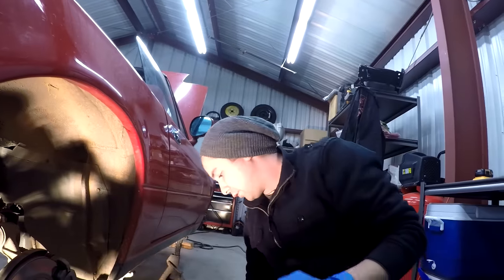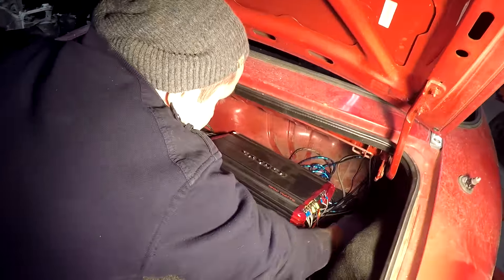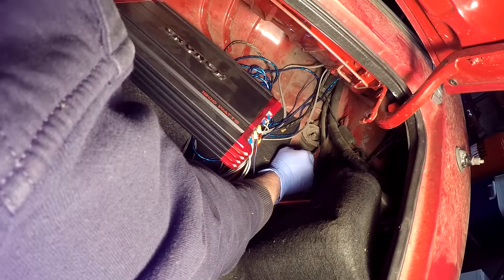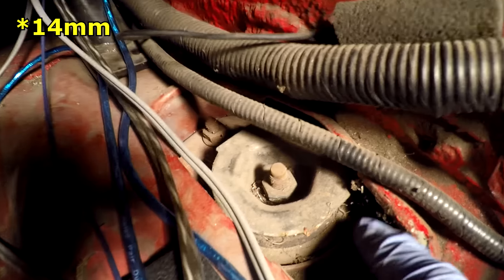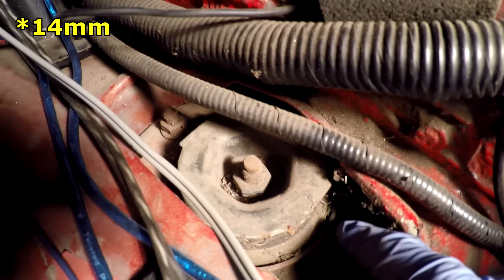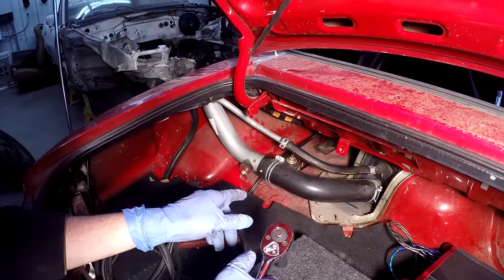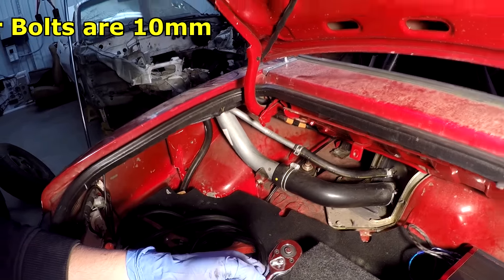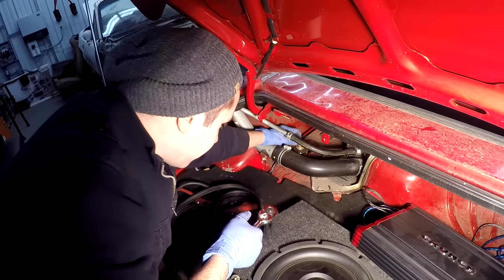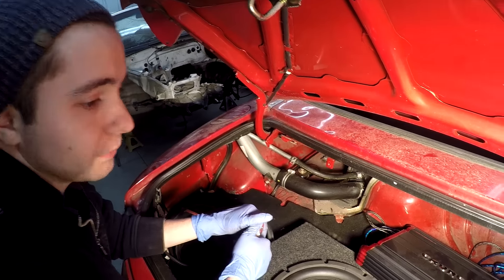Now let's get those upper shock bolts — those are size 14 as well. There are going to be two bolts way up in here. It's the same as the front — two bolts holding the top of the shock into the car, on the left and right side. Don't go for the center nut. On this side is where the gas cover is — I've already taken mine off. There are only four bolts holding it on and they're a little harder to get to because of the lines, but if you have an extension and a universal joint you're probably fine.